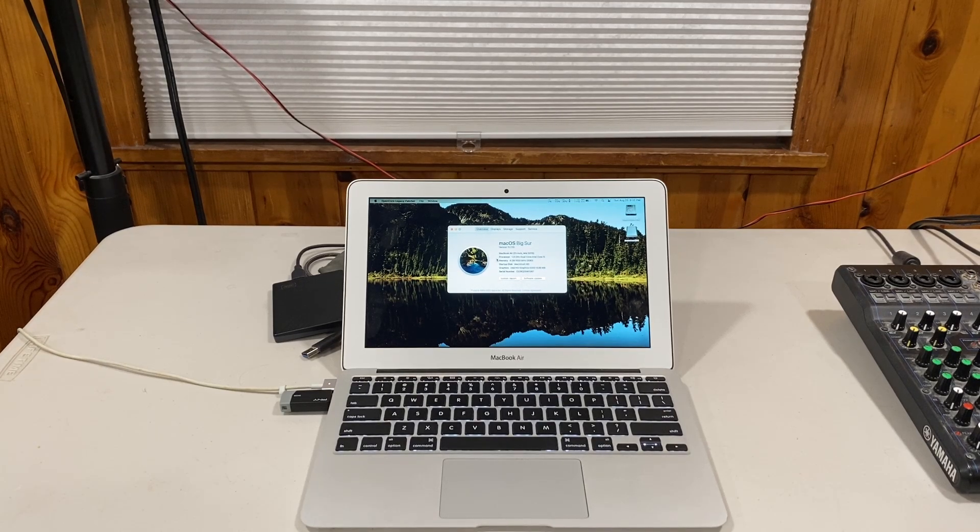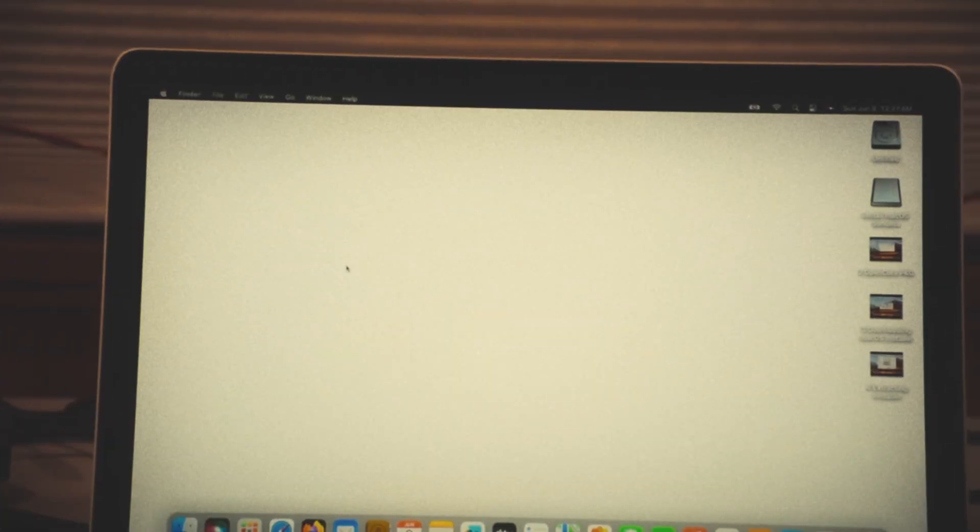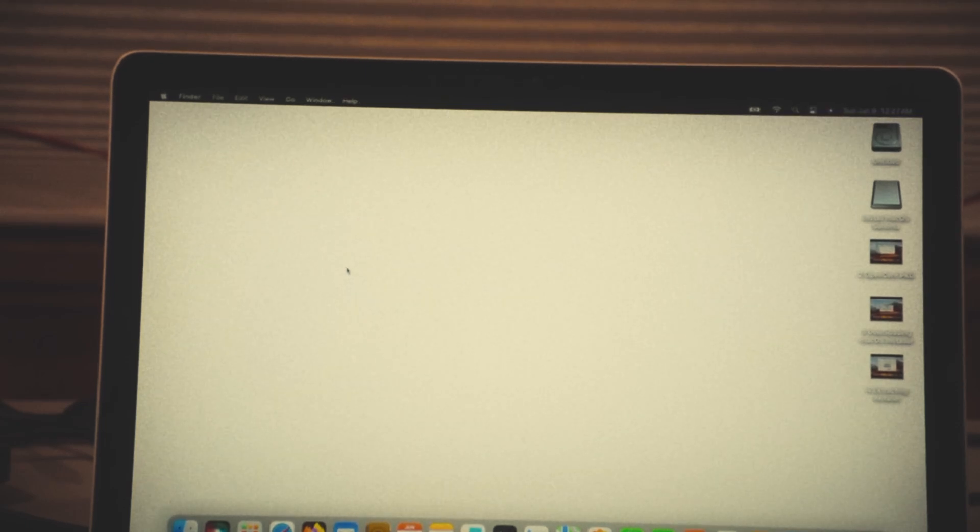At the beginning of the summer, I tested macOS Sonoma on my 2011 15-inch MacBook Pro, and you might remember that it ran so badly that it was absolutely unusable. So I rebooted it, did the post-install patches, and we're still here.